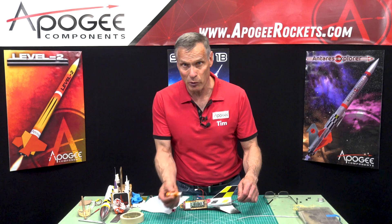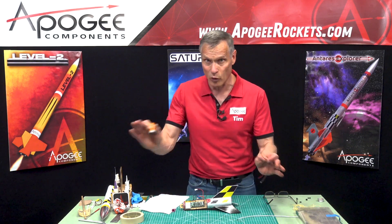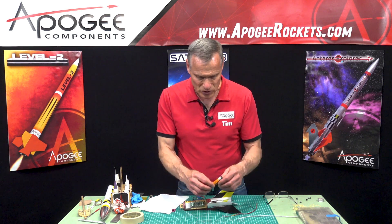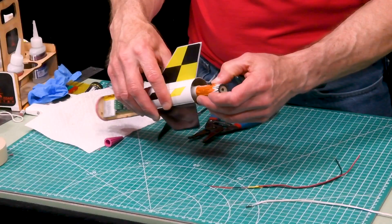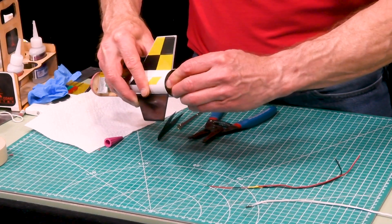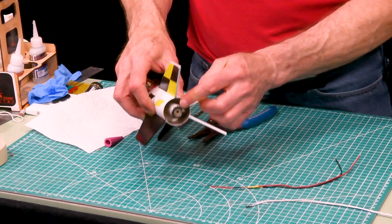These motors are already burned so they're completely inert, because I'm working indoors and I want to be safe. This motor would be installed into the back of the rocket like this — get it in, get that clip over just like that.